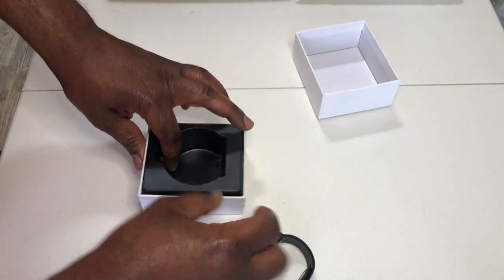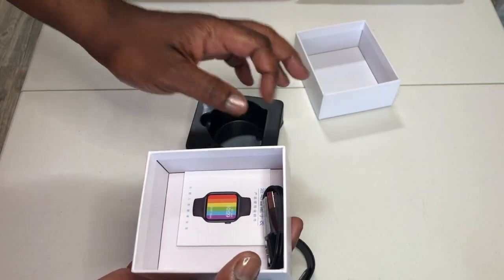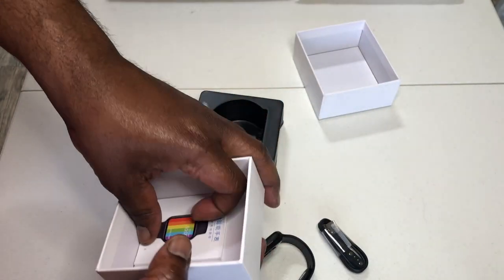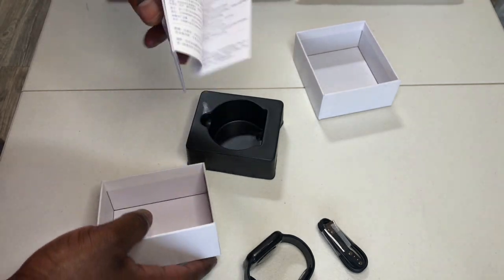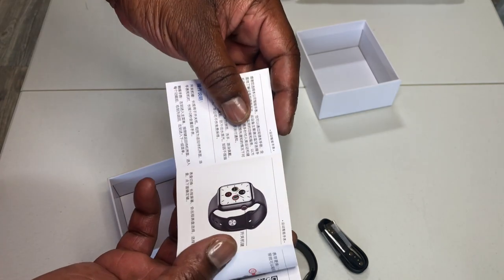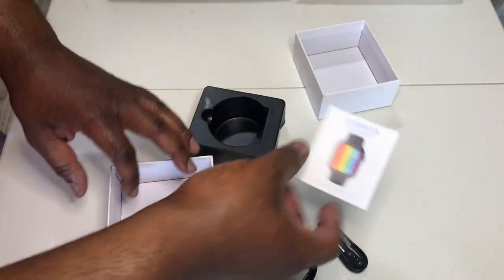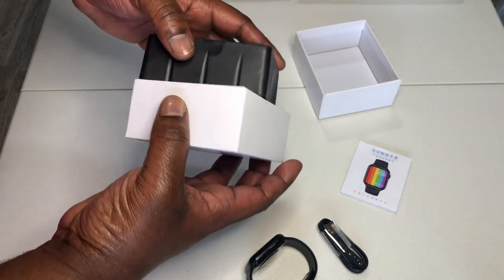In the box you get the device, a charging cable, and instructions — which are all in Chinese. It's made in China, so basically it's a reprogrammed Apple watch.